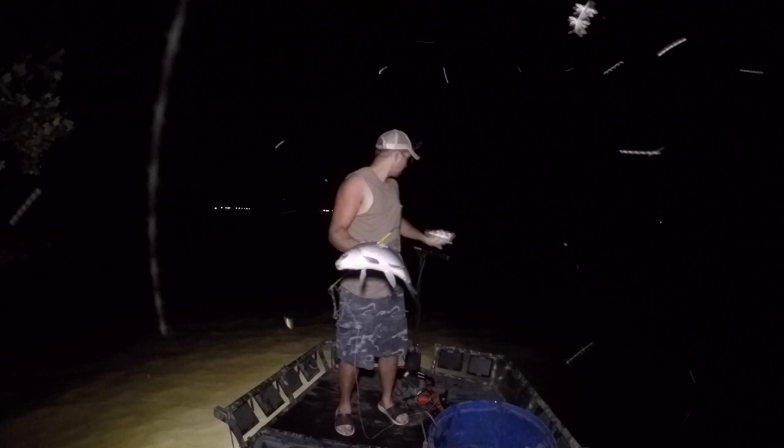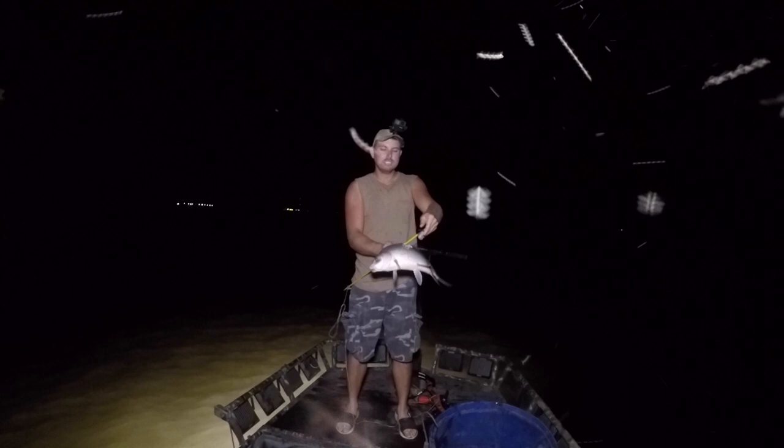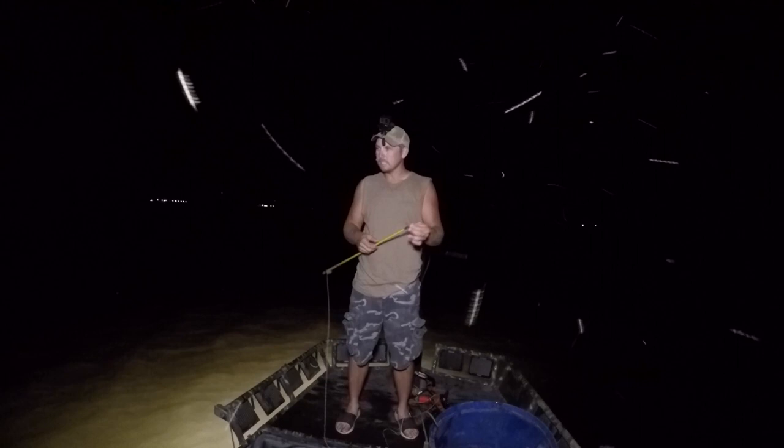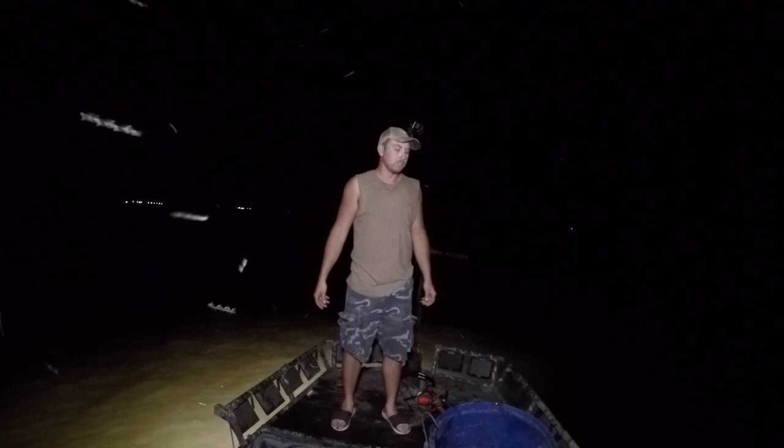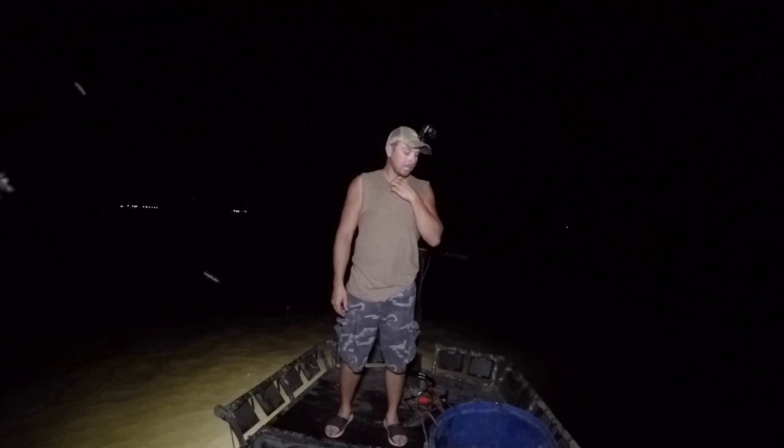So there we go — that's another nice one. That's going to about do it for me out here tonight. That makes 15 right there. That's 15 in the barrel and that's all I need. That's at least 30 or 40 pieces of bait depending on how I cut it, and that's good for the weekend. I've got to work tomorrow anyway, so I'm not trying to stay out here all night and fill that barrel, but that's a good little bunch of bait.